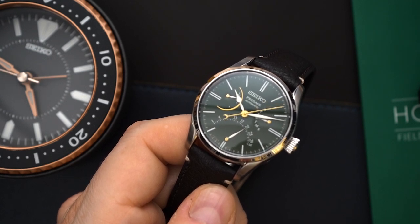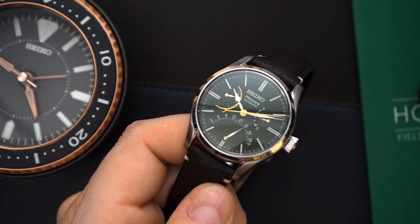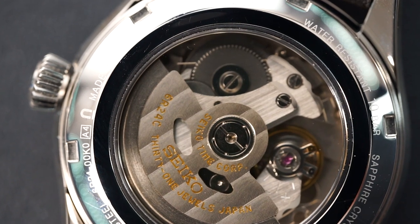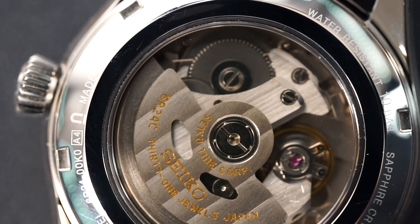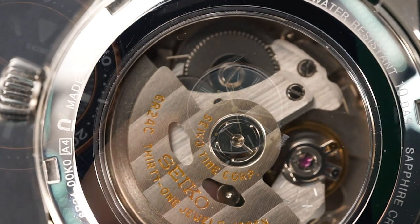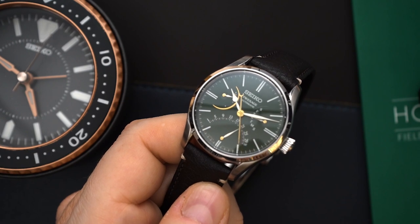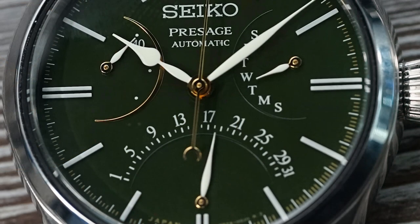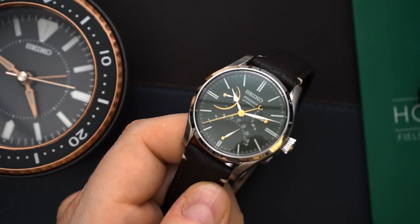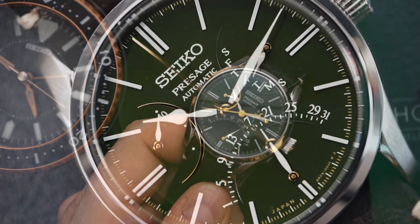This is an automatic movement powered by the 6R24, which is their higher-end movement in the 6R range. All of the hands are gold, however some of them have a white lacquer applied — the hour, minute, and all of the sub-register hands have white lacquer. The second hand is gold and has a counterbalance that echoes the other registers on the dial. The registers look like little crescents, and that's what they put as the counterbalance on the second hand. It looks fantastic.